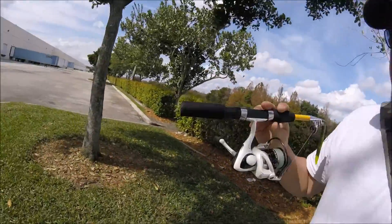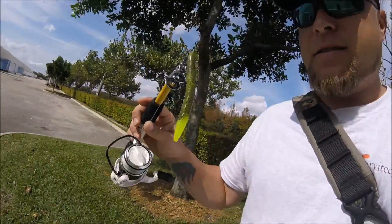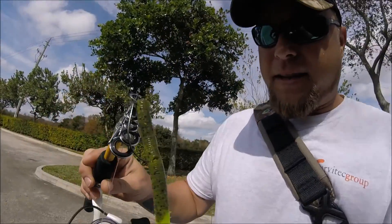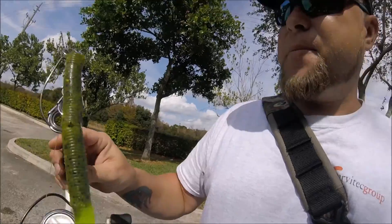All right guys, well, lunch break's over with right now. Walking back to the truck. About a six-minute drive to work, but this is what I was using — the Eagle Claw packet, the Bass Pro Shops Senko that I just cut in half to make it a mini. You can tell it's pretty beat up, but I think we're going to come back after work and give it another try.